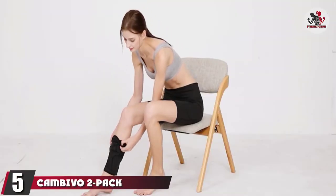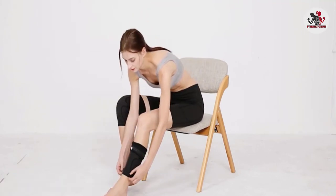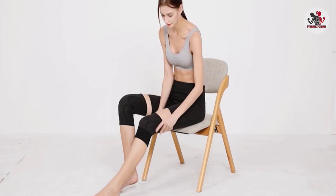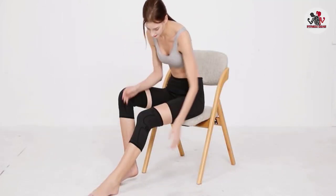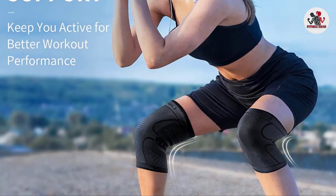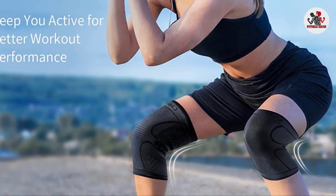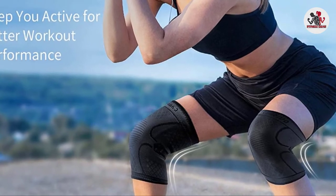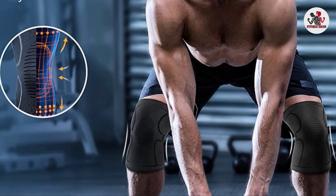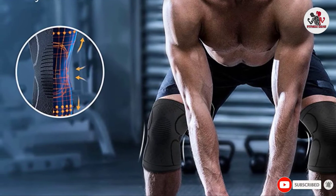The number 5 position is held by the Canvivo 2 Pack Knee Brace. It is a superb option for men and women hoping to exercise or simply go about their day-to-day activities free of knee pain. It provides matched knee comfort and support and causes no discomfort when worn. This versatile knee brace is suitable for all kinds of sporting activities such as cycling, weightlifting, basketball, and football. It offers optimal knee compression, doesn't slip away from the intended region, and also supports and protects the elbows and calves of users.